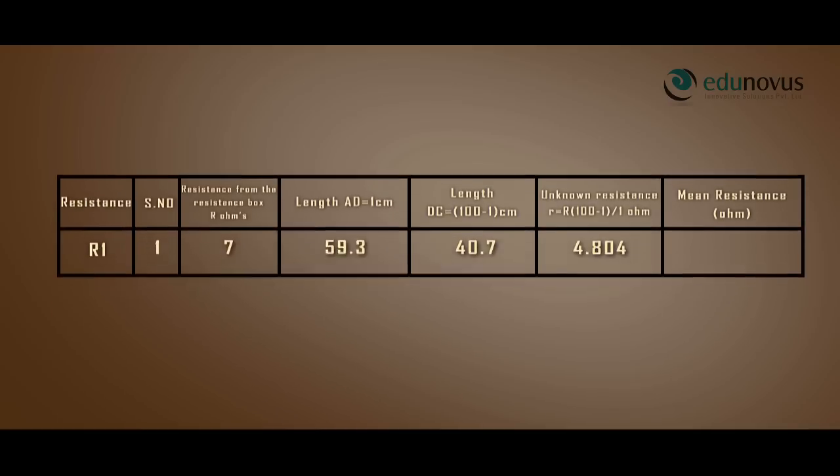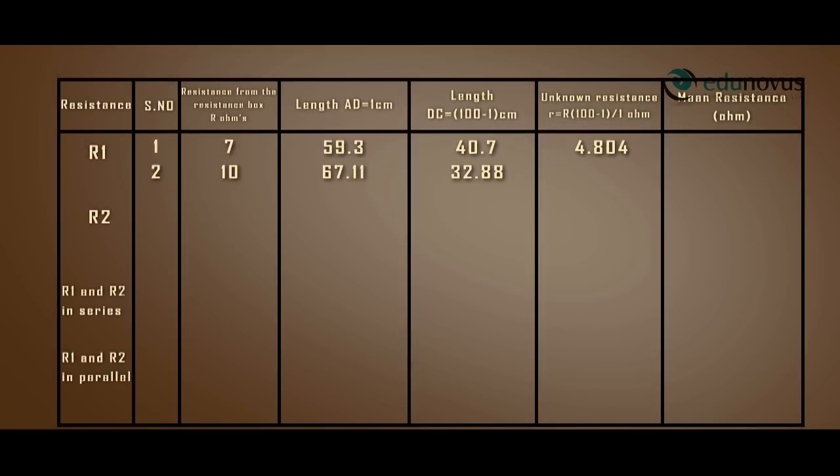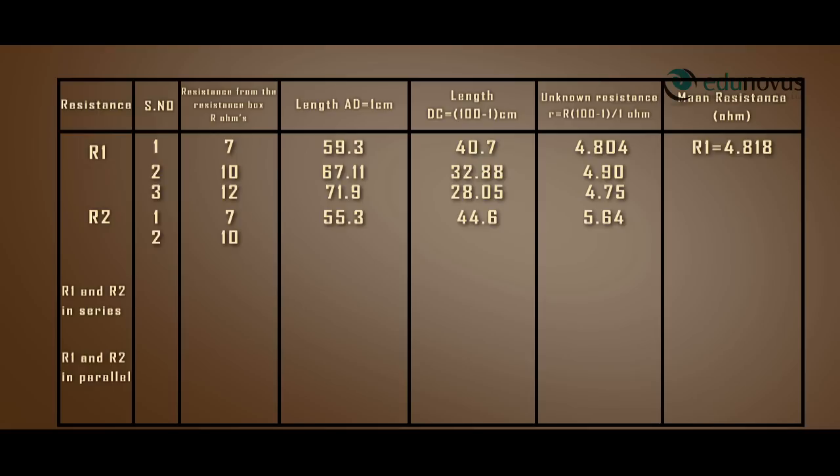Similarly, the other observations when R1 is connected give a mean resistance R1 equal to 4.818 ohms. The observations when R2 is connected in the right gap of the meter bridge give a mean resistance R2 equal to 5.59 ohms.